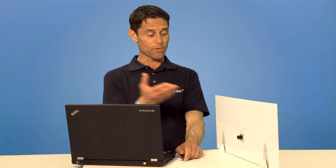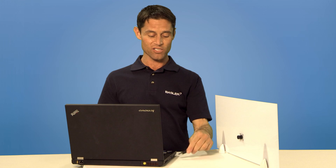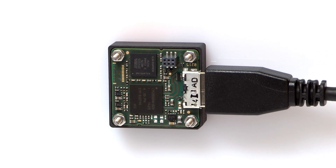Now that you've mounted the camera into your system, you'll need to connect it to a computer for image processing. Dart cameras are simple to integrate. In addition, they are USB 3 Vision compliant and backwards compatible with USB 2.